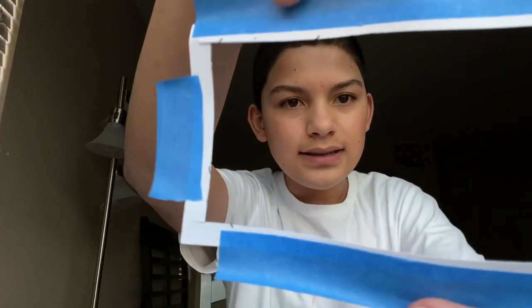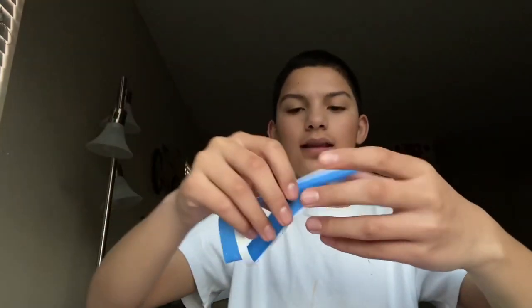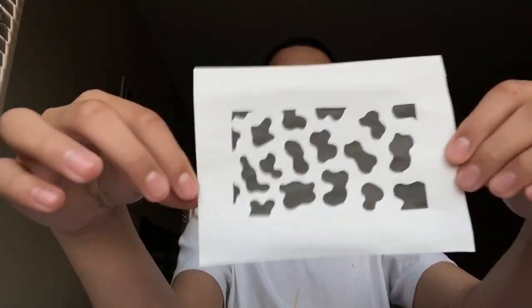I didn't really mess up — I messed up a little bit in the corners, you can kind of see the black. But this is trash anyways — that looks pretty cool. All right, so ready? Tell me what you guys think. I like how I put the border so that way it comes out clean.